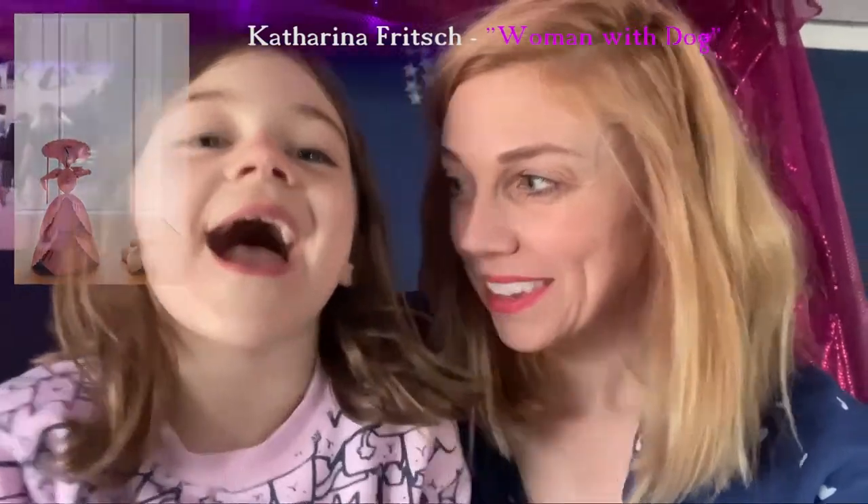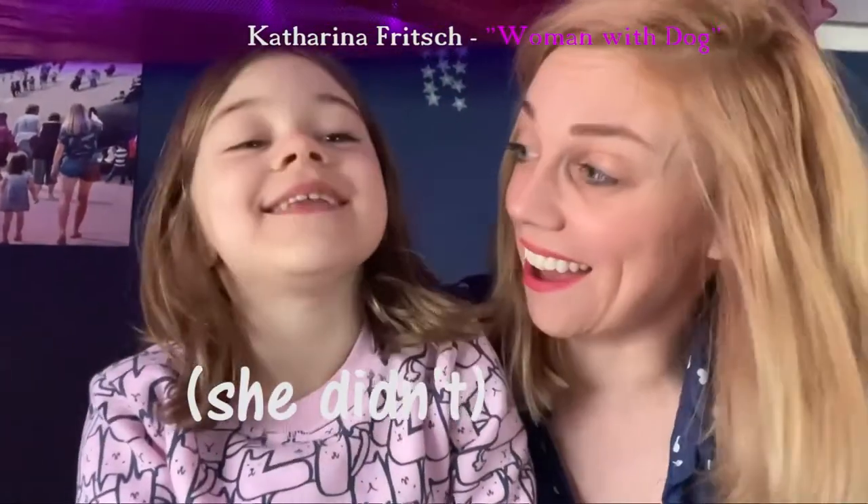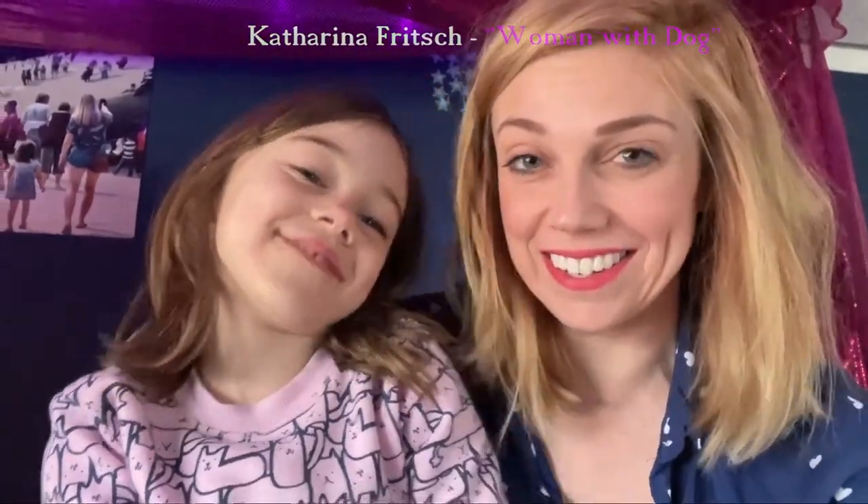JoJo saw a sculpture that she really, really liked. It was the shell one. So the sculpture JoJo loves is called Woman with Dog, by Katharina Fritsch. JoJo loved that sculpture and wanted to make her own version of it.